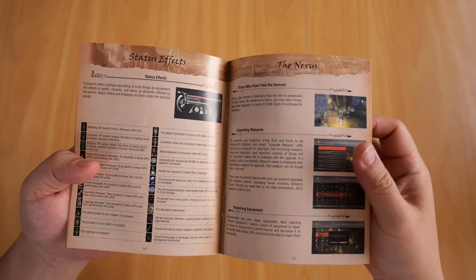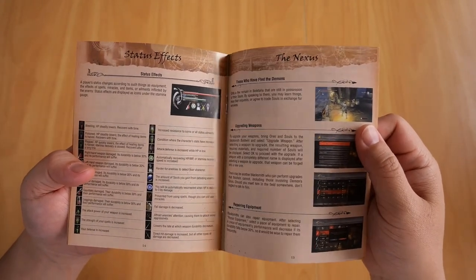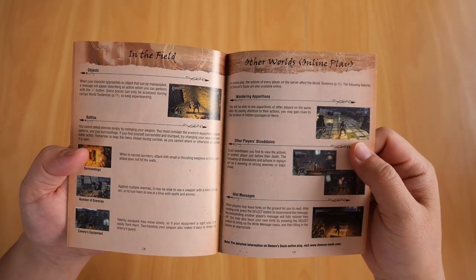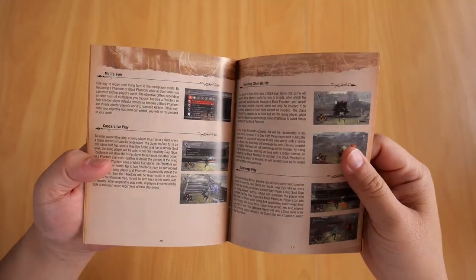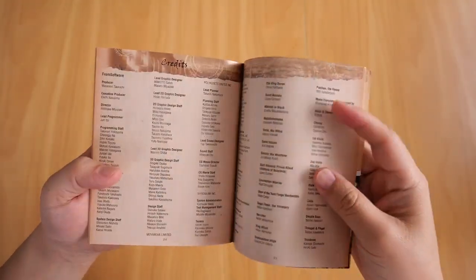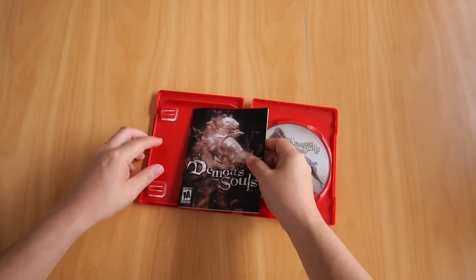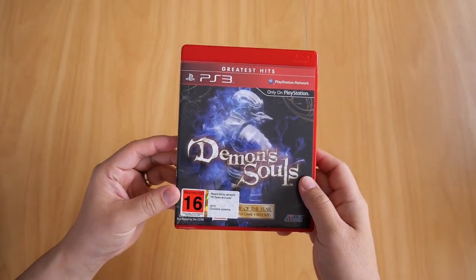Believe me, I did read the booklet from front cover to back, and yeah, I still died. And as I grow older, I'm getting worse at these games, so I'll leave it up to the younger generation — leave it up to my kids or something to play the game. There we are, my copy of Demon's Souls for the PS3.